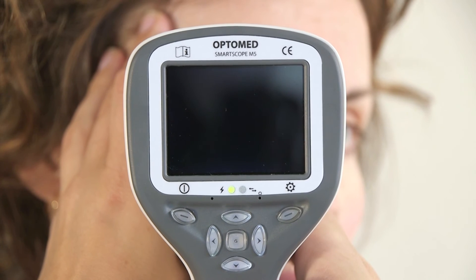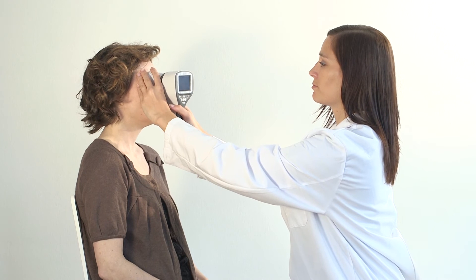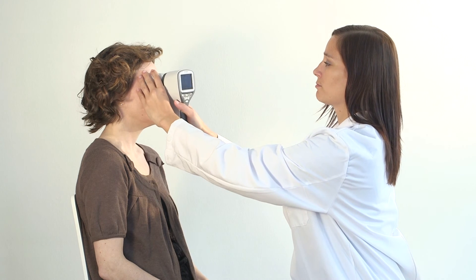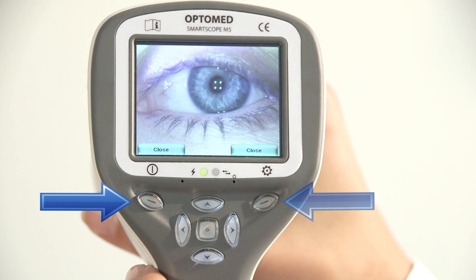Capture image by pressing the shutter button. The patient can be asked to look at different directions depending on what area of the eye needs to be captured. In order to ensure a good quality examination, take multiple images. The taken image is displayed on screen until the user clears the image by pressing the shutter, left, or right soft key.